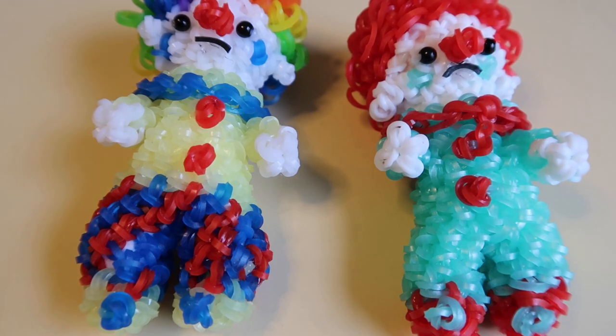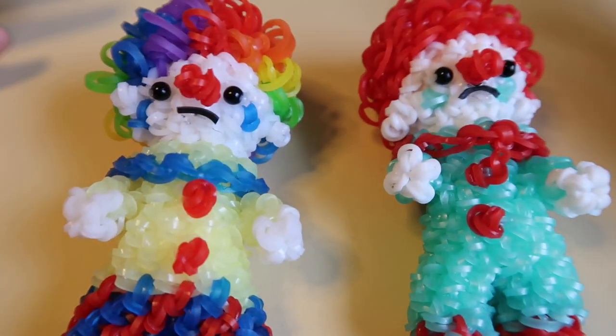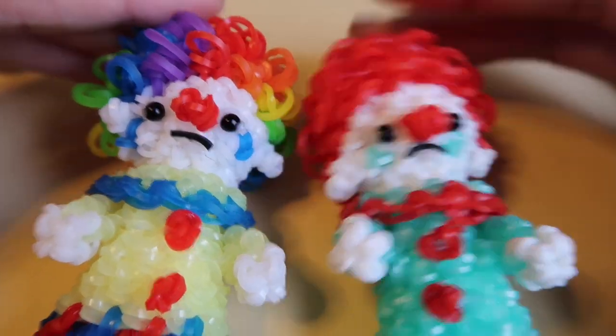Hey guys, so today we'll be showing you how to make this clown design, which was designed by me. I don't know if this is appropriate for the time, but I think it's kind of a Halloween-y design. I associate clowns with Halloween, maybe because my cousin and my little brother don't like clowns. But yeah, I've made a little clown design and I think it's absolutely adorable. I love it.